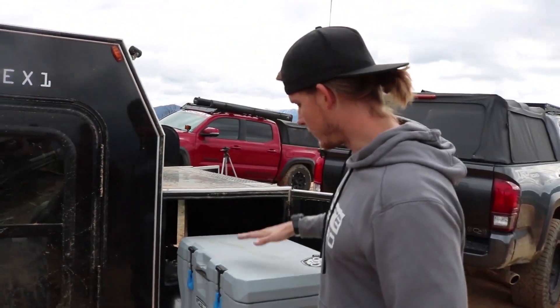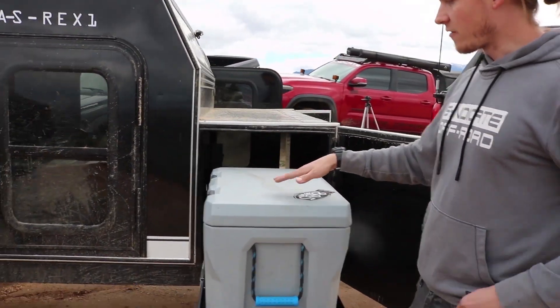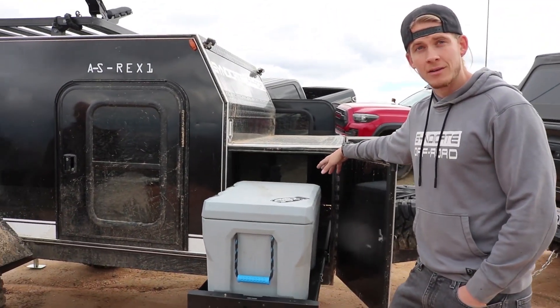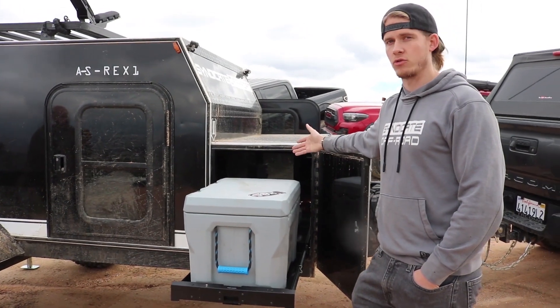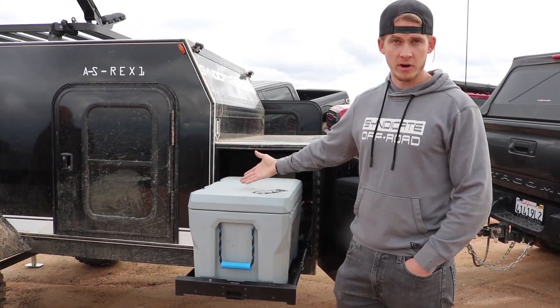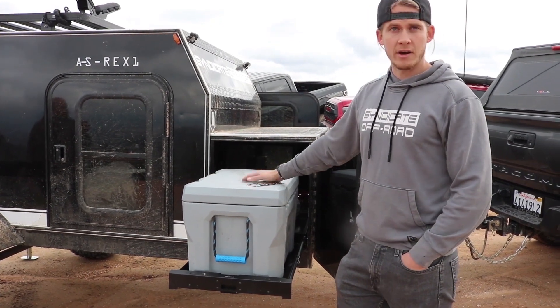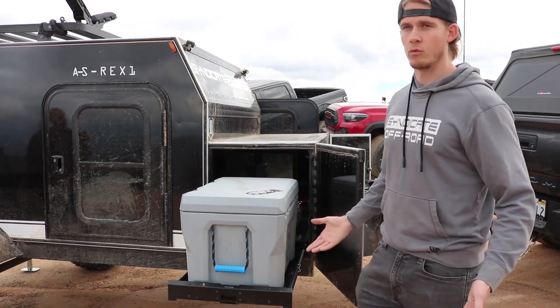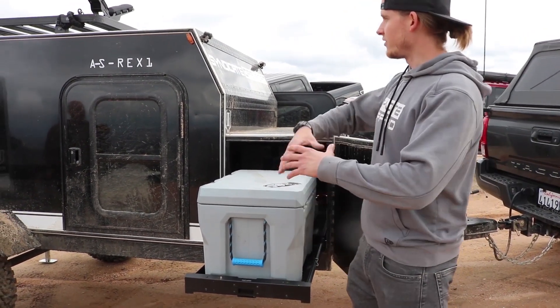Finally, at the front we have a cargo slide out. If you have a fridge, you can actually hardwire it straight to the deep cycle battery and the solar panel will trickle charge that battery, giving you a constant source of power for, say, a Dometic fridge. Or if you just want to put your cooler in there, strap it down, and take it on an adventure — it slides in and goes away.